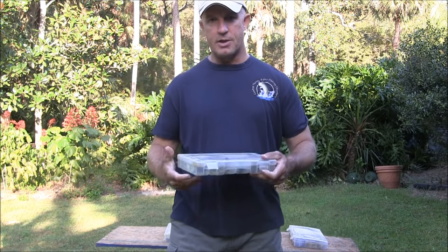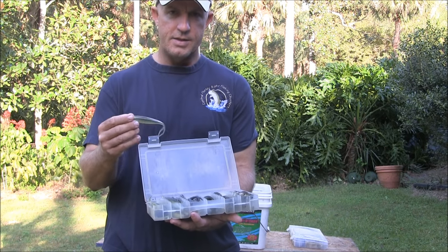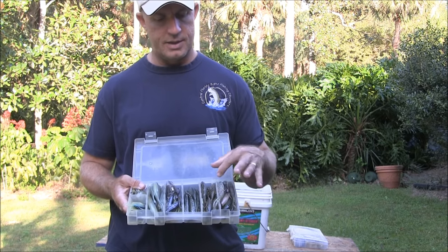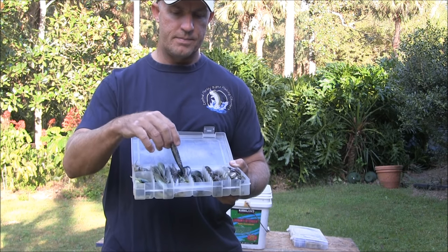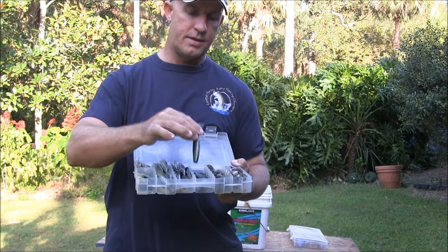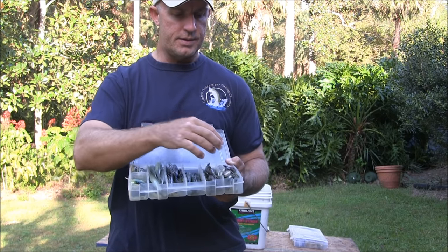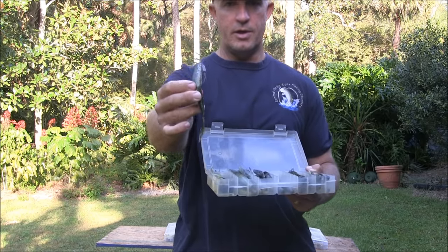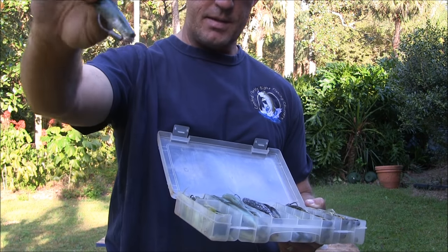This next box is something I use all the time on charters, and something you'll want to have if you're targeting redfish and trout — that's a box of jerkbaits. These are 5.5-inch DOA cow baits. The colors I carry are generally dark, except for the holographics. I have ones that look like a mullet — the stark naked color — silver mullets in black and silver, green and silver, and brown. I'm always rigging those on a 4.0 weighted worm hook. I want that weight so I can get distance and that bait will sink down quickly.